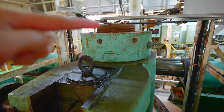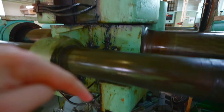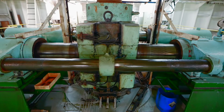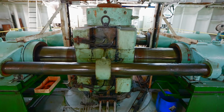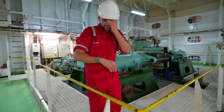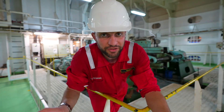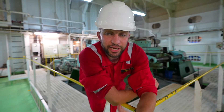This cylinder sits between a fork-shaped tiller. This tiller actually turns the stock of the rudder. This is the stock of the rudder, and it goes all the way down to the rudder beneath this area. Below this area, we are outside the ship — where the third component of the steering gear is located, which is the rudder.